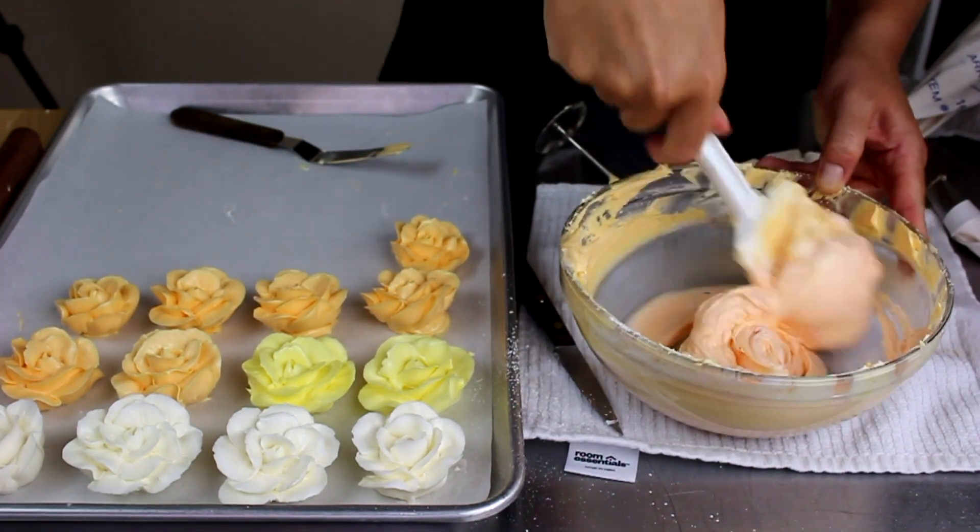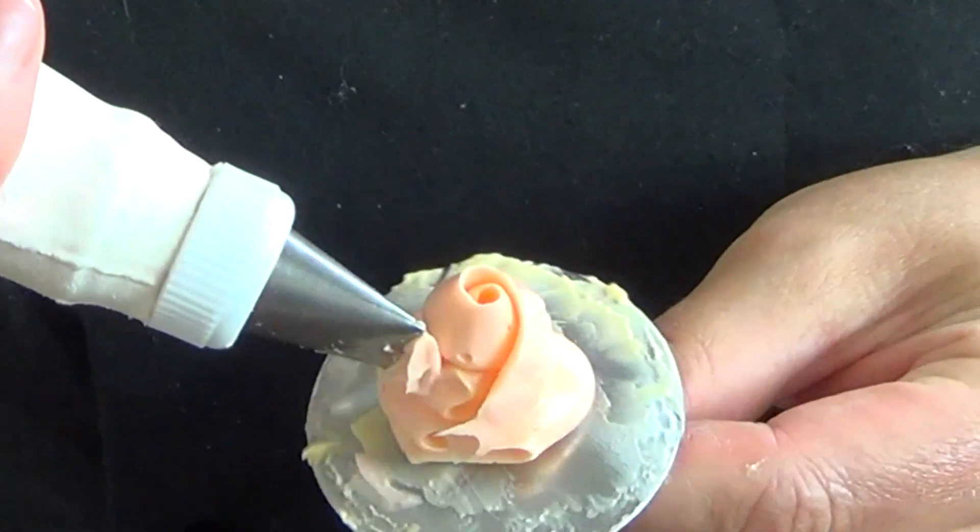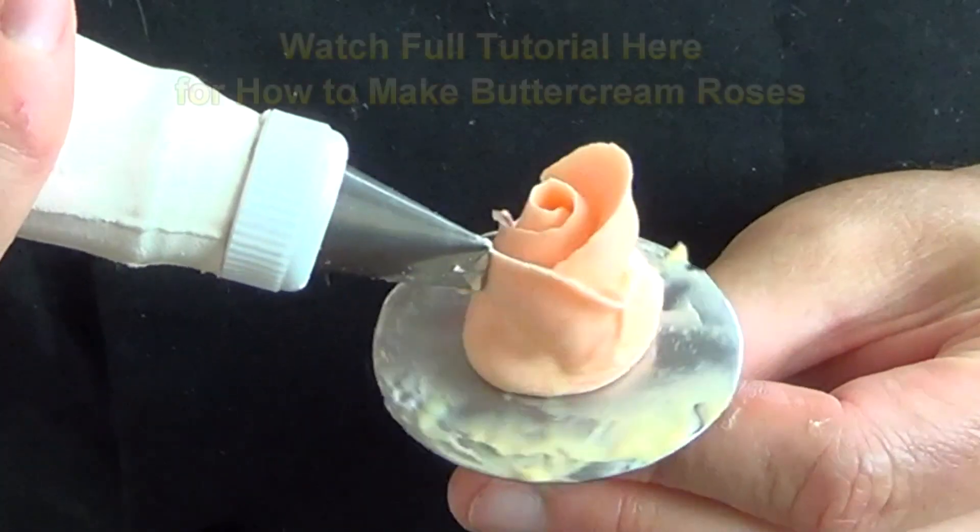Next is pink for a really pretty salmon color. Make as many roses as you like in that shade before increasing with more pink.